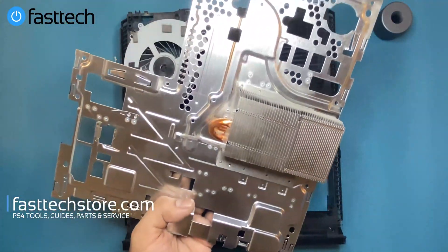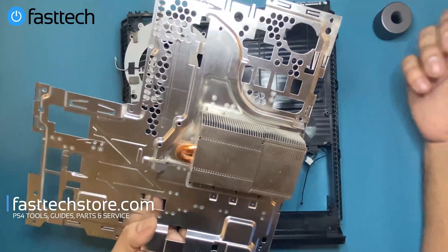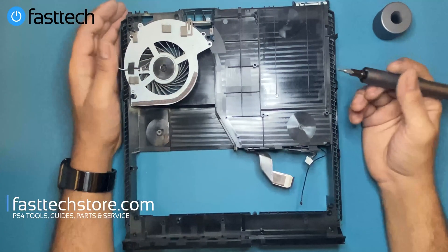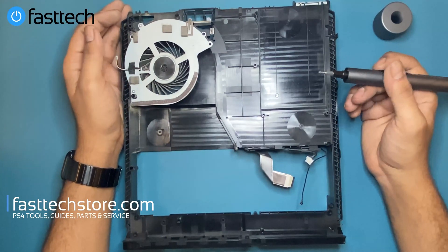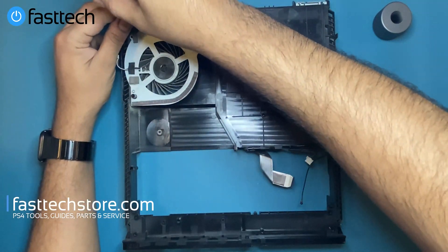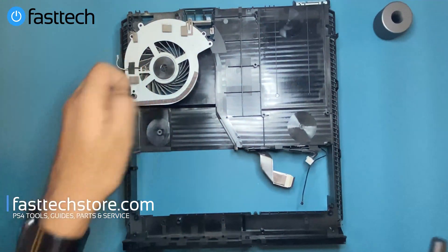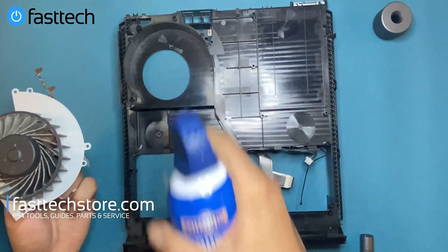I'd recommend doing this part outside — I'm demonstrating it indoors but I'll be cleaning it more thoroughly afterward. Cleaning the heat sink will actually fix the overheating problem in itself, but we're not going to stop there. We're going to take the fan out and remove the two screws that hold the fan in.